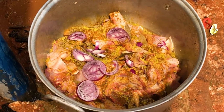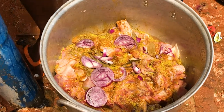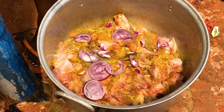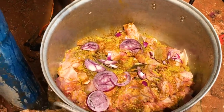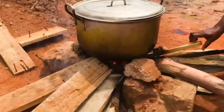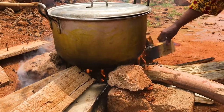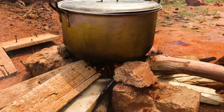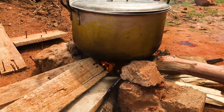We used red oil to rub the back of the pot so that we can wash it after cooking. Because of the smoke from the fire, we might not be able to clean it otherwise. So we added some oil to the back of the pot — as you can see — so that when the smoke burns the pot, when we wash it, it will come off easily without stress. You can see the fire is already lit up!